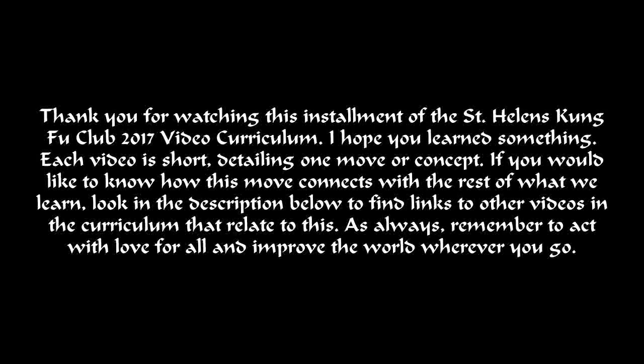If you would like to know how this move connects with the rest of what we learn, look in the description below to find links to other videos in the curriculum that relate to this. As always, remember to act with love for all and improve the world wherever you go.